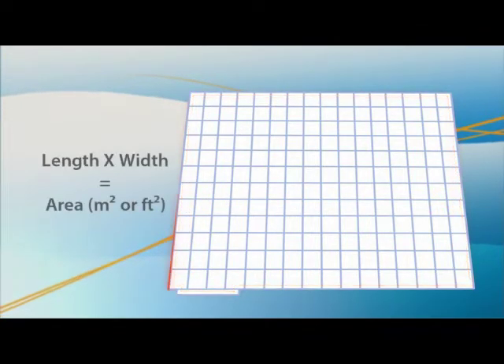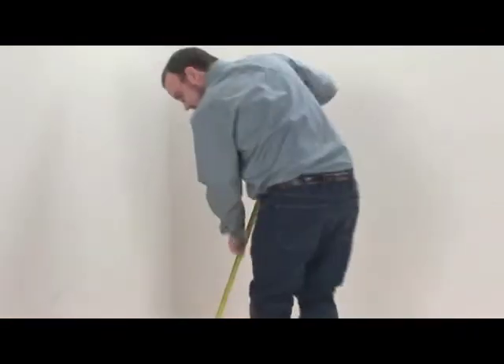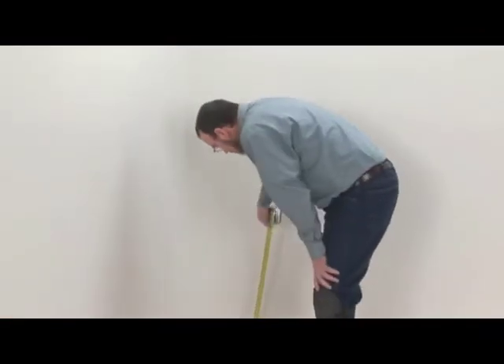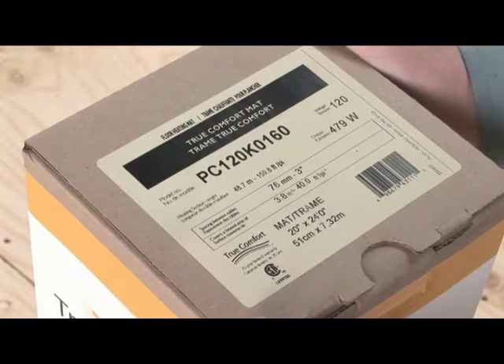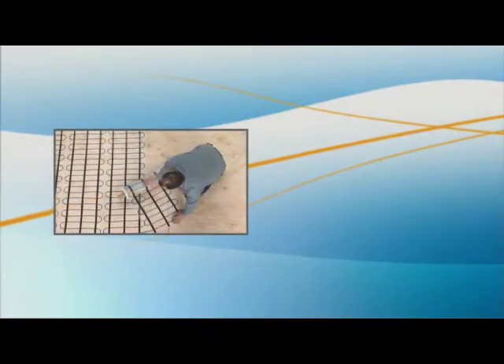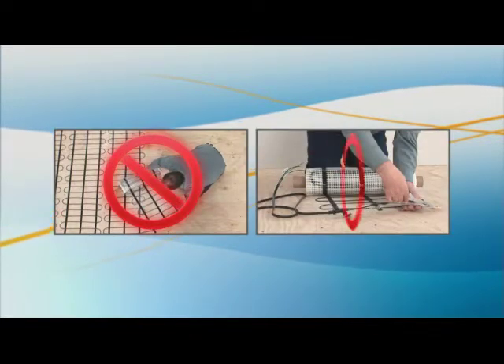Calculate the surface area of the room by multiplying length by width. Measure again and repeat your calculations to be certain that the mat you have selected is appropriate for the area to be heated. Check the label on the mat packaging to confirm your selection. The mat cable cannot be overlapped, crossed, cut, shortened, or modified.